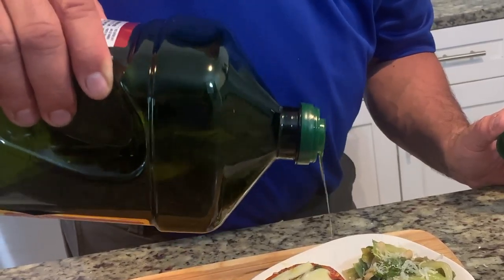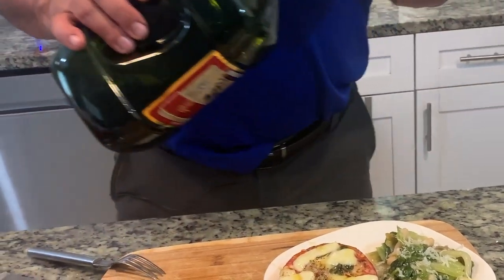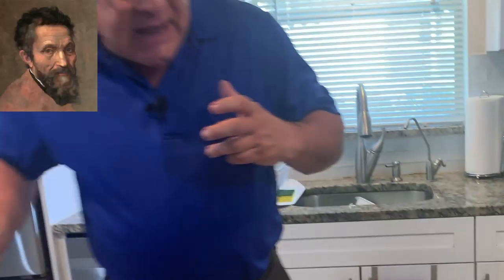Just a little bit. Look how beautiful that is. It's like a work of art. I don't think even Michelangelo or Leonardo da Vinci could have made a more beautiful painting than that. It's magnificent.